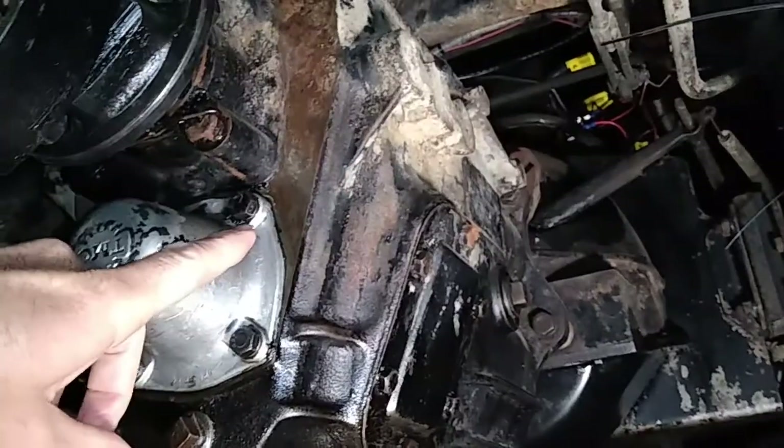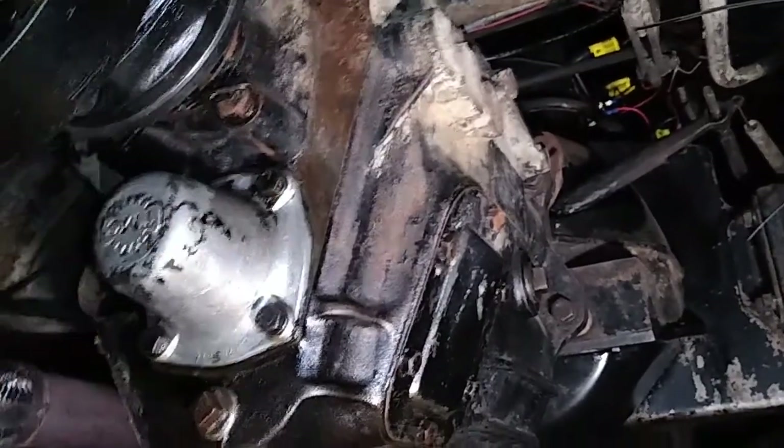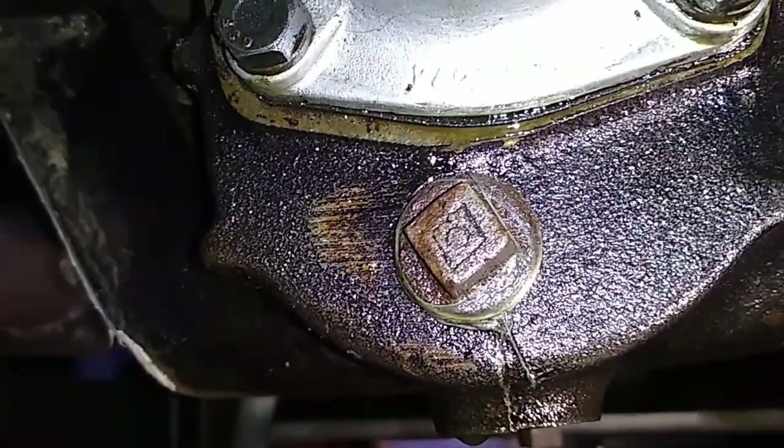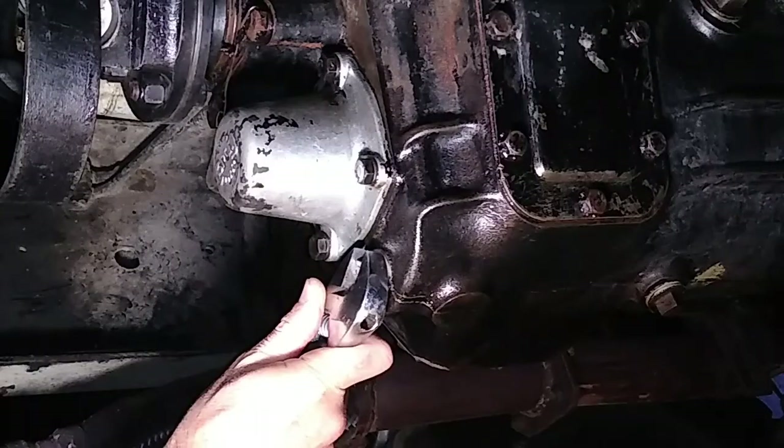So over time, with the wrong oil that I've got at the moment, it'll be eating away at my brass. So we'll get the bung out of it — this is the bung down the back — drain the oil out, and then we'll go have a look at some oil packs and I'll explain what the hell's going on.